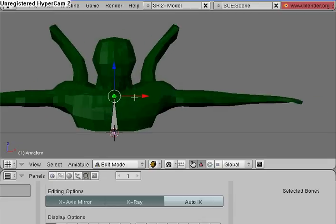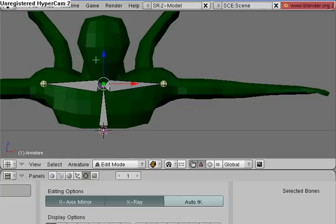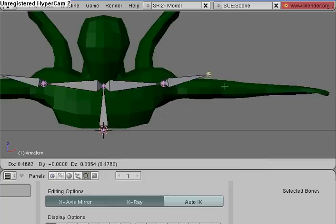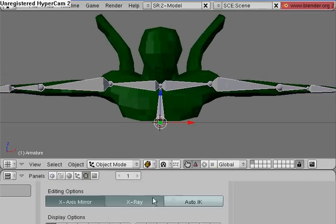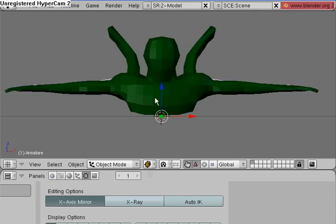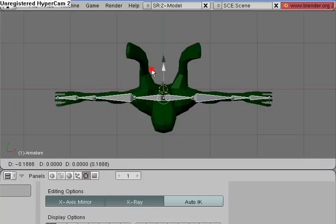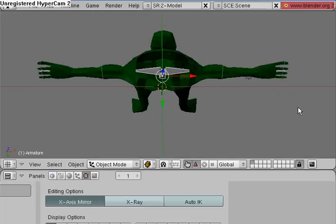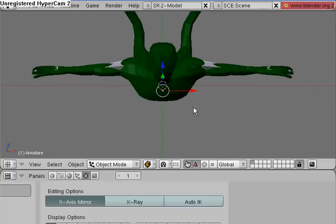Turn on X-axis Mirror. X-ray might not be a bad idea too. Hit Shift-E — keep in mind that the armature is actually in there, this is just X-ray mode. So position the bones about here for the wrist and the arm. See, X-ray just gives you an X-ray of the bones. Let's name the bones.